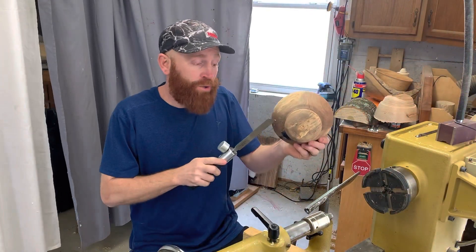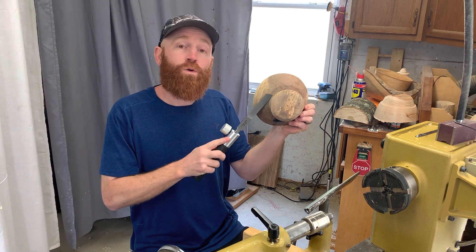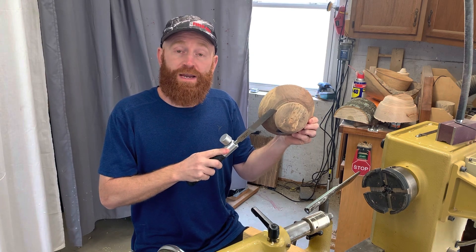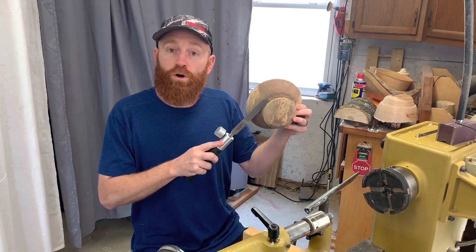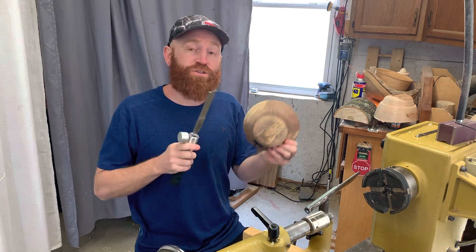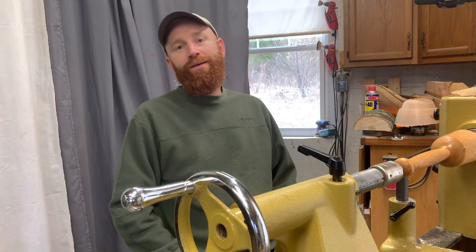I talked about parting off a tenon from a bowl and it catching. I want to clarify — you do not want to do that on a face grain bowl turning. You do not want to use a parting tool to part off a tenon. You would want to use a bowl gouge or a gouge to remove the tenon. I just want to make sure, safety-wise, that you don't do what I did because you can have the exact same disaster happen.